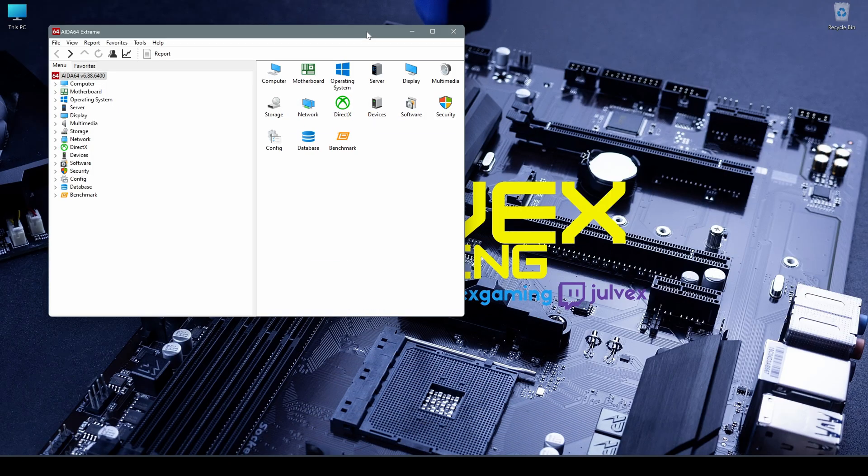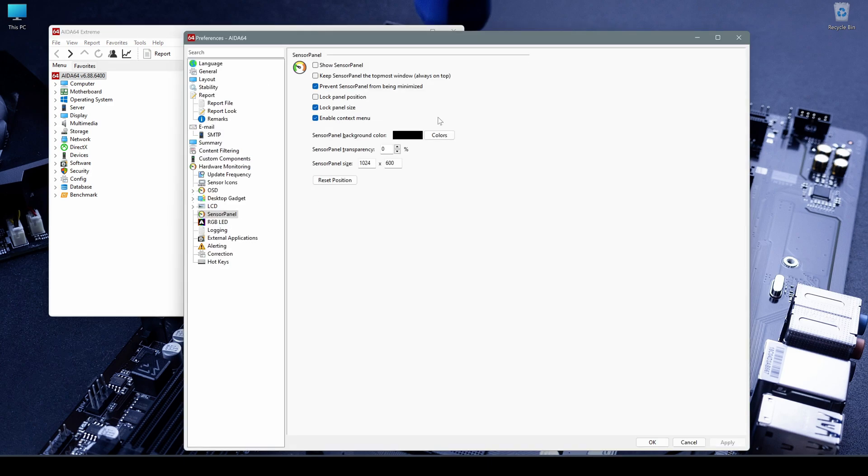Before going and customizing the sensor panel and adding our sensors, we have to go through some settings in AIDA64 to prevent the sensor panel itself from having strange behavior. Let's move to Preferences and go through the Sensor Panel submenu. Let's start with the first one, which is easy: Show sensor panel or don't show the sensor panel.